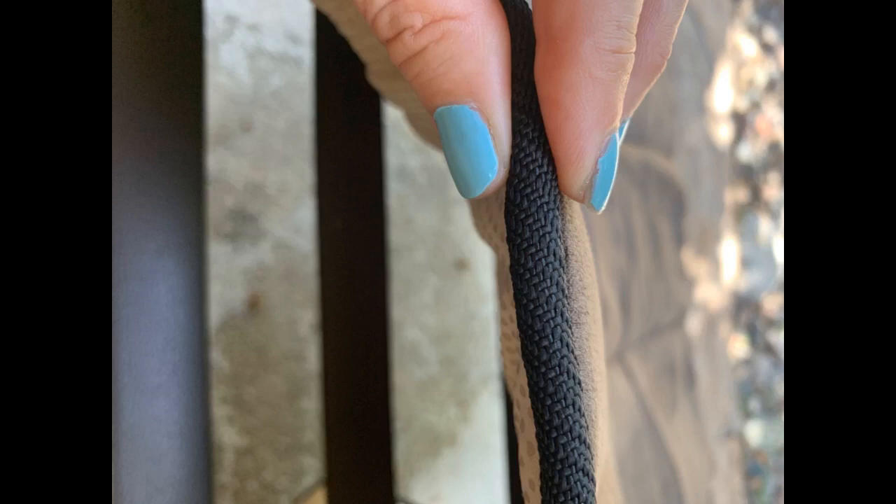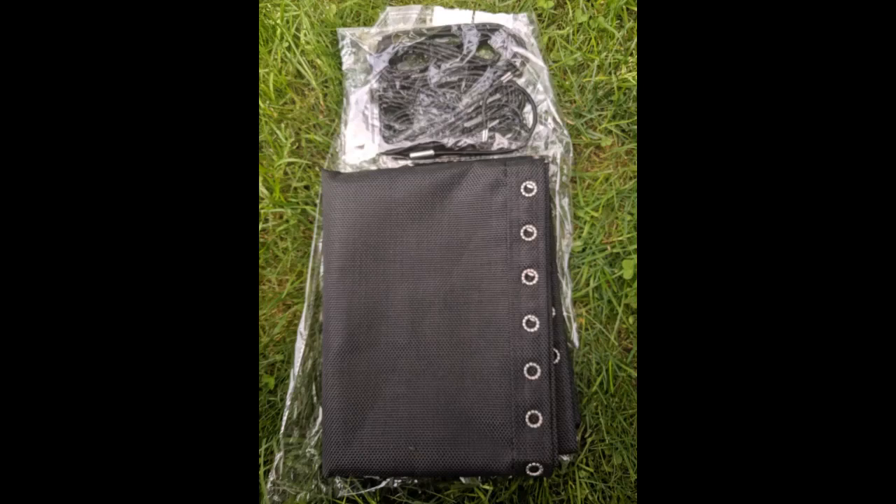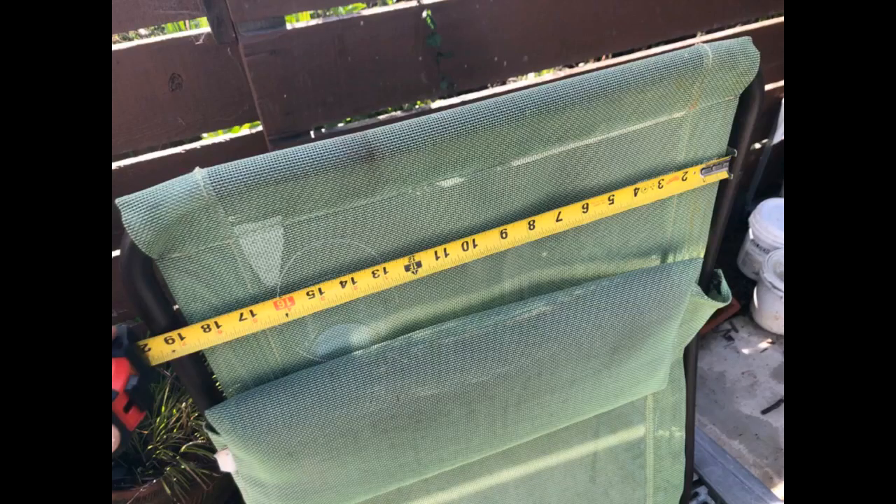My 4-star rating is only based on a new product thus far. From first impression, the vinyl — maybe woven material — seems decent, with a nice breathable design. The eyelets are as good a quality as the originals on my chair. The elastic cords were the same length as the originals, as was the length of the fabric. Perfect match.